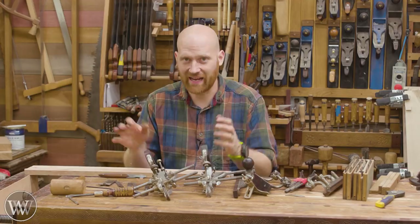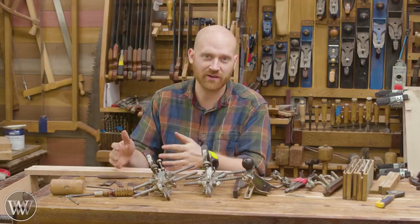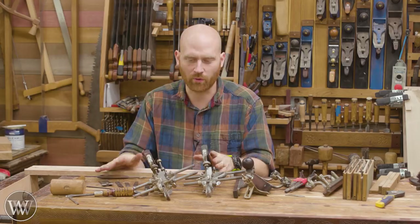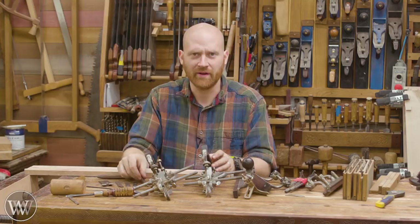I have quite a few videos where I actually talk about the 45 and 55, and quite a few videos where I talk about the irons and how to sharpen them, but I don't have any video about actually how do you go about setting it up for this iron or that iron. Today I want to go through that and give you an idea about what you're looking for, so that when it comes time to use that weird item, you now know how to set it up.